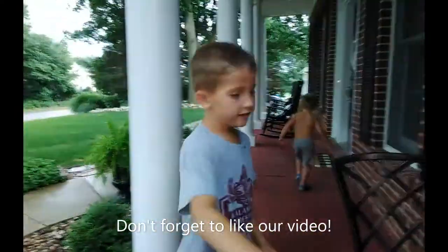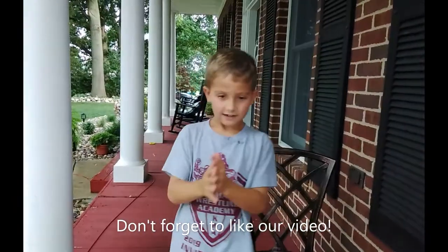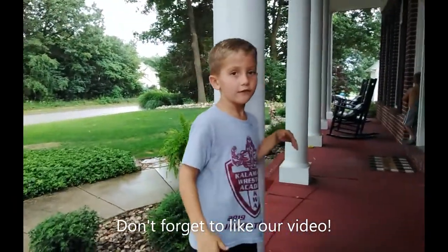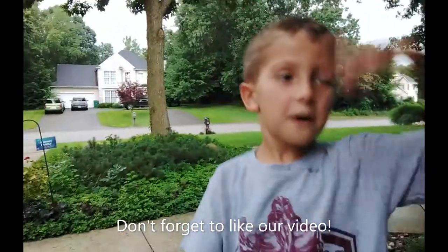That's what it is. Okay, Liam. I hope you guys enjoyed this. Make sure you subscribe to the channel. See you guys, goodbye.